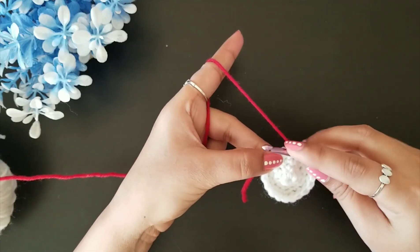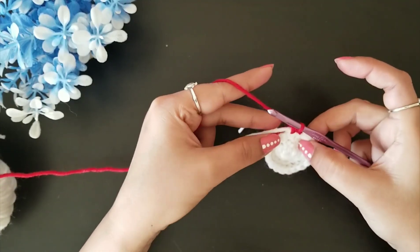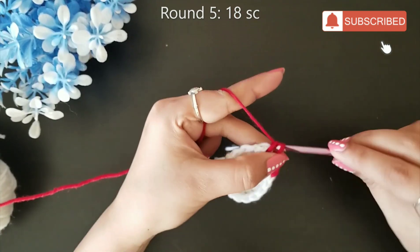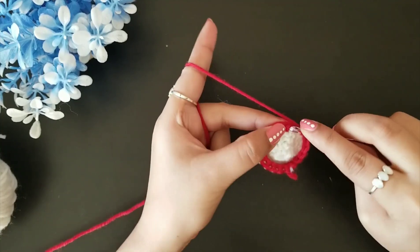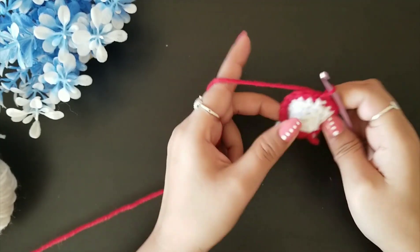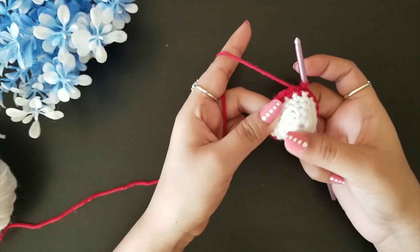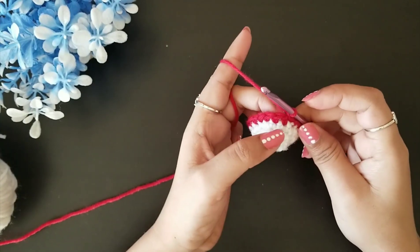For round five, hold the two loose ends from round four and weave them together as you do your stitches — this secures them automatically so you don't have to weave them in with a needle later. Do one single crochet stitch in each loop. After completing 18 stitches, join with a slip stitch. Then turn your work inside out because this will be the outside of the stocking, making it easier to work the next rounds.